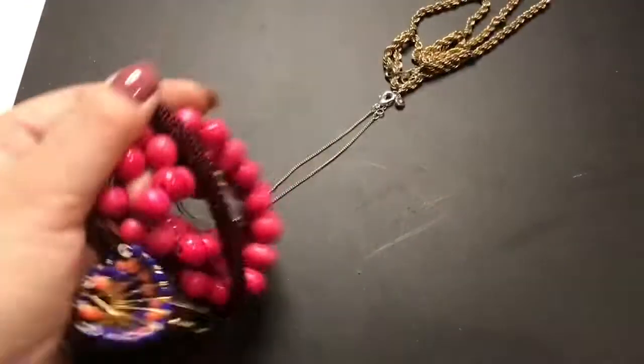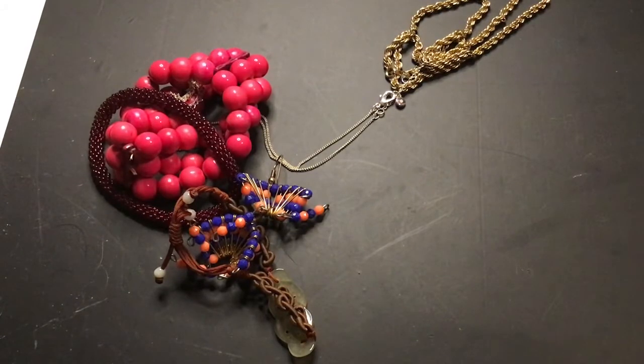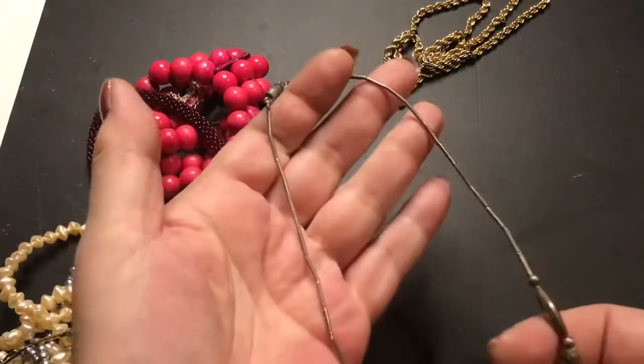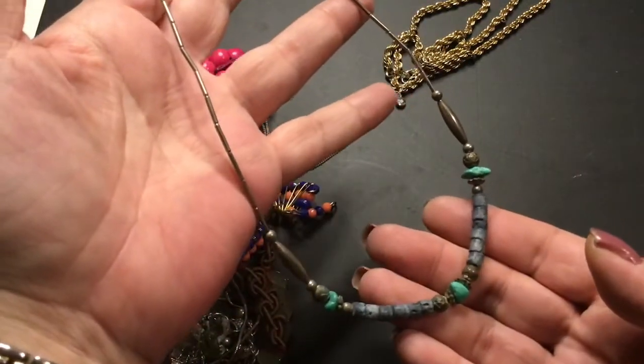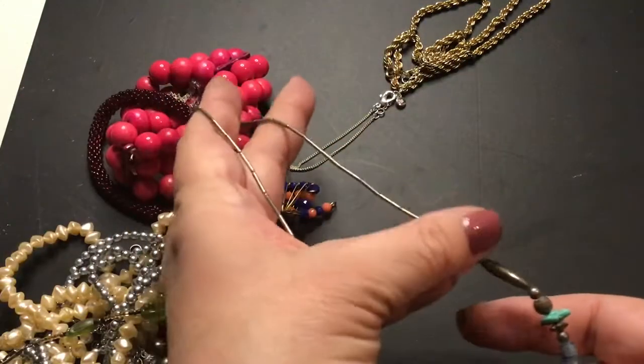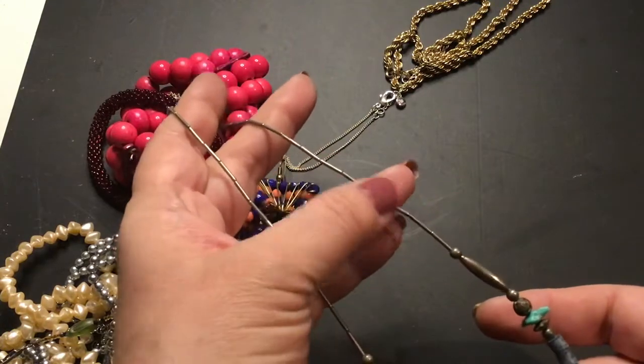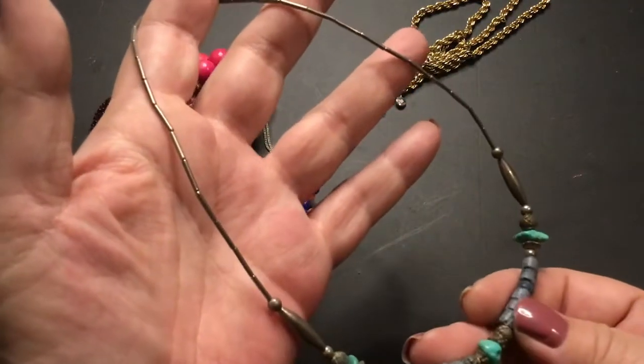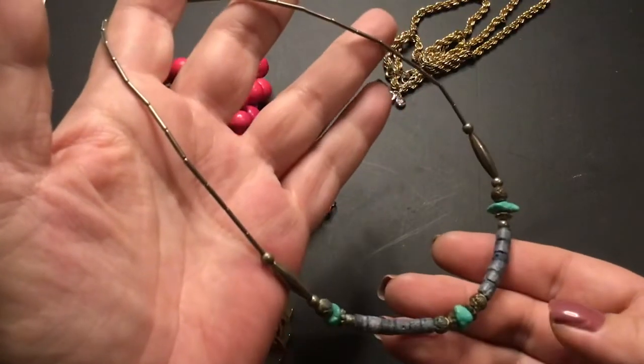Nice long ball chain though — craft for that. This is like a liquid silver look, but it's not — I tested those, they aren't silver. It's pretty. I don't know what rock that is, but I've seen it before.